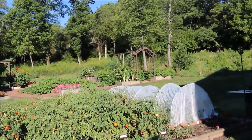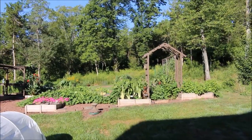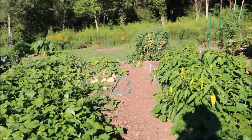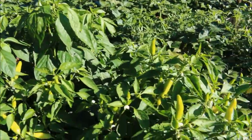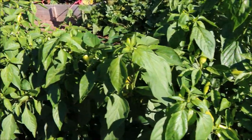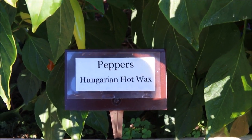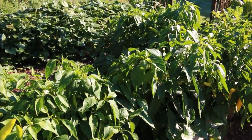These pepper plants are located in my raised bed in my garden back there. The raised bed sections are four foot by 32 foot sections, divided into four sections. Right here is where I have my Hungarian hot wax pepper plants, and they've just been producing some beautiful hot peppers.